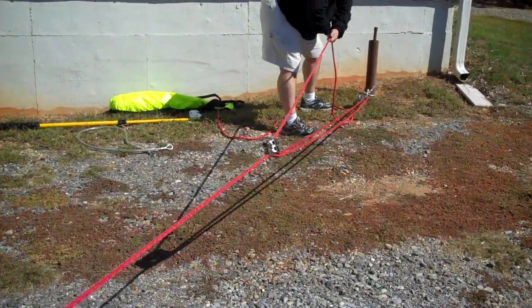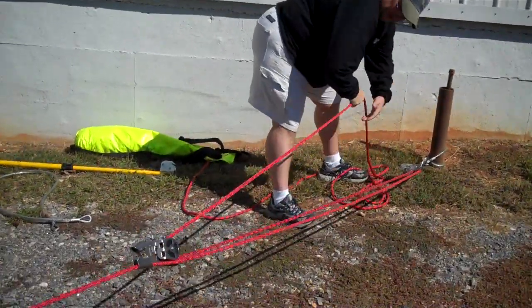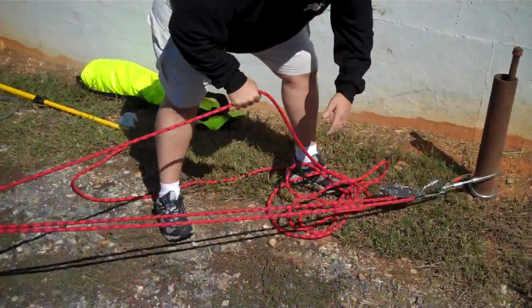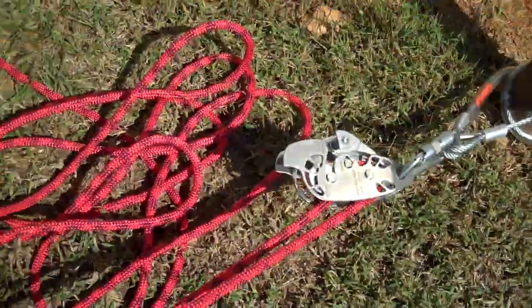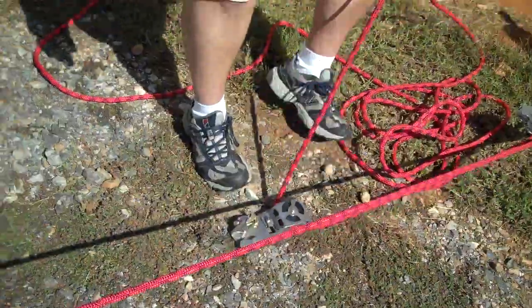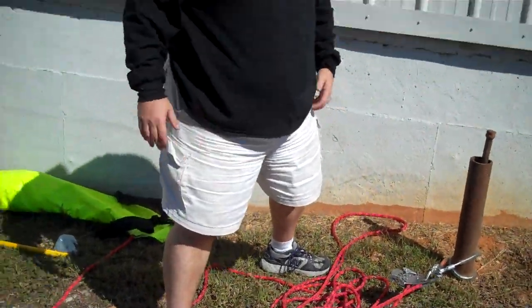This system is real simple to operate and real simple to train. It's self-contained and intended to be a raise and lower system. We store it keeping the Hall Cam and the Quadra attached to the rope at all times for easy deployment and quick operation.